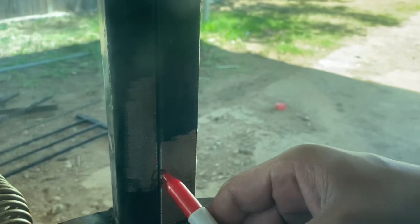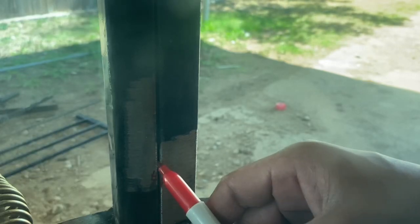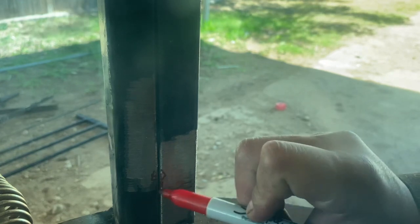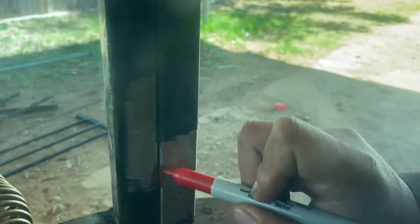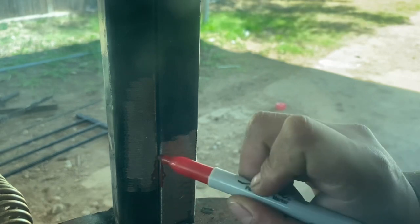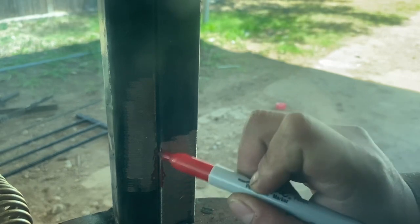Welcome back to Coins and Welds. Let's go right into the technique. What we're going to do is a glorified tacking technique — tack, wait for the puddle to fuse both sides, pull out, tack again, wait for the puddle to fuse both sides, pull out. I will be blowing a hole halfway through this tutorial so you can see how to recover in a situation like that, because it does happen sometimes.